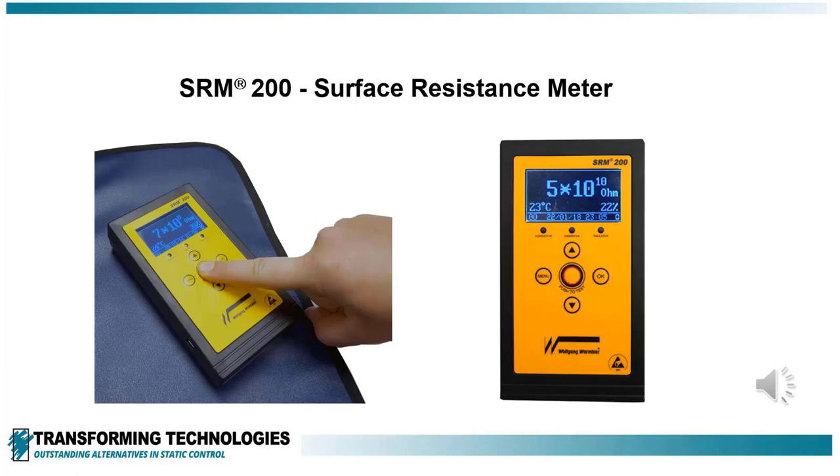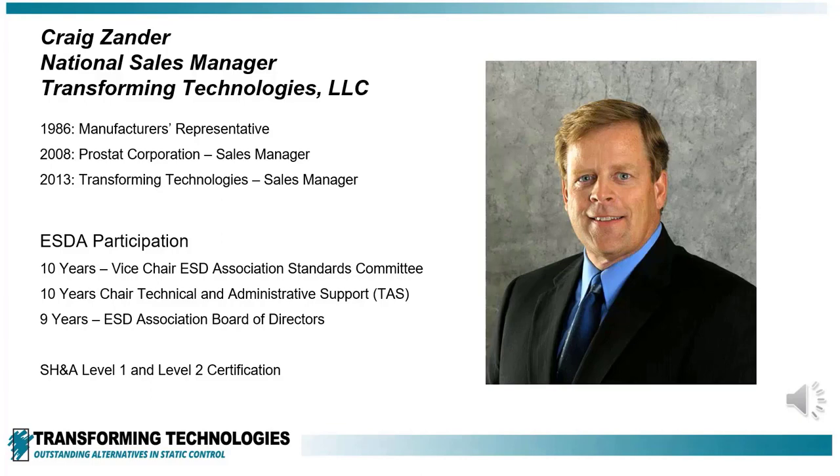Welcome to Transforming Technologies Static Care Video Series. This segment is focused on the SRM200 Resistance Meter. Hello, I'm Craig Zander, Sales Manager for Transforming Technologies.